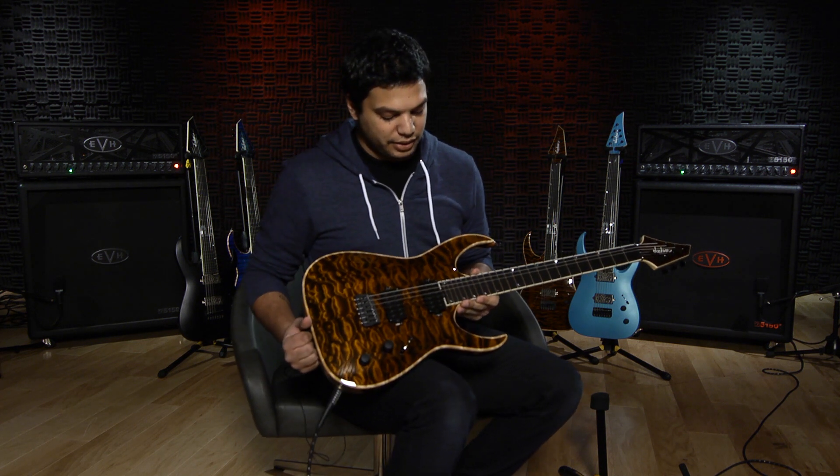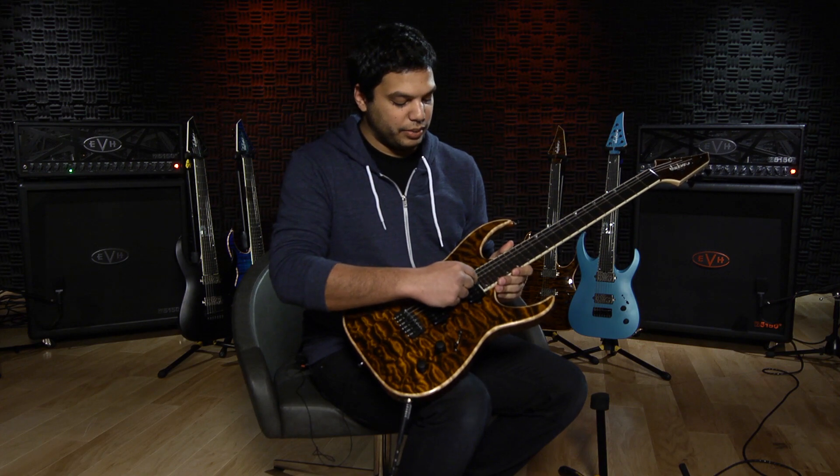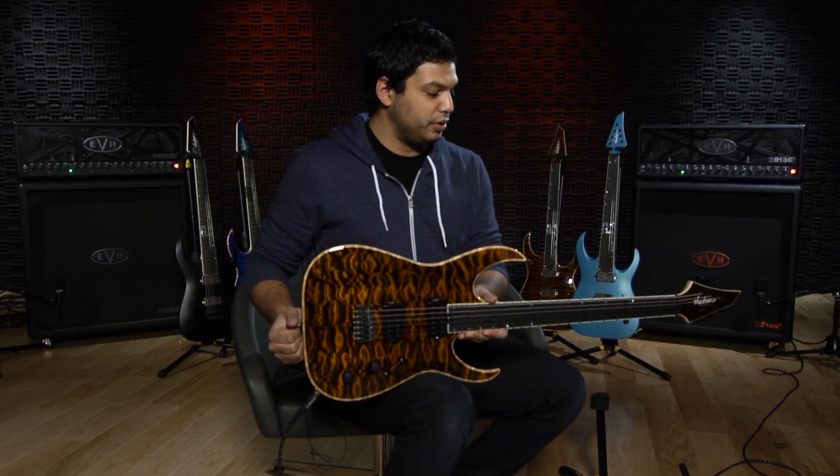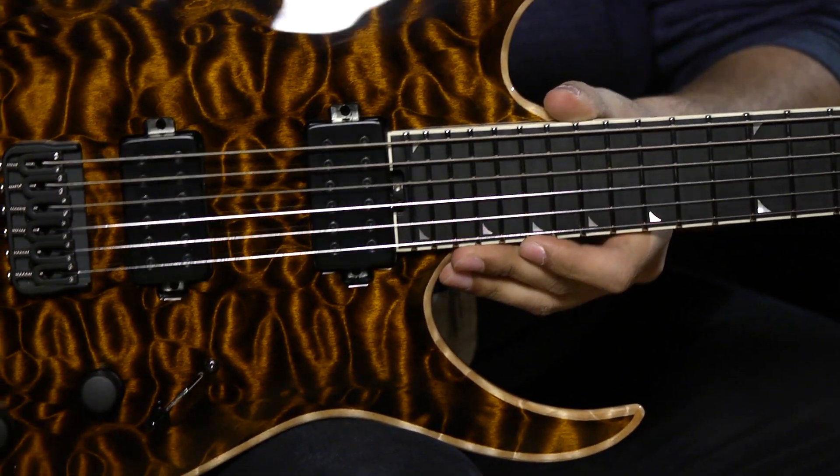The other point of adjustment, which has always been a pain but luckily is fixed on this guitar, is the truss rod adjustment right there. Any hard device that can fit into the holes can adjust that, and you could literally do that in between songs.